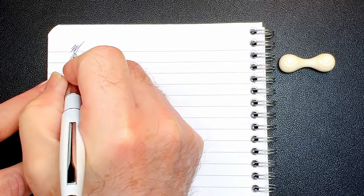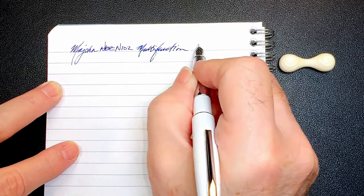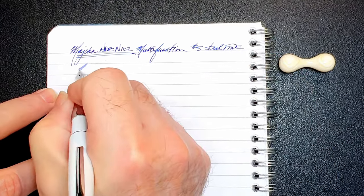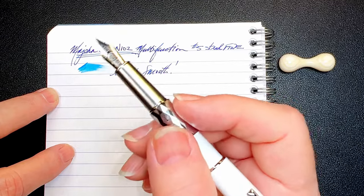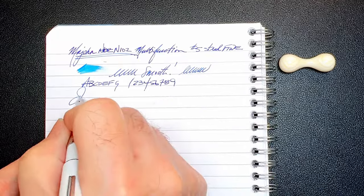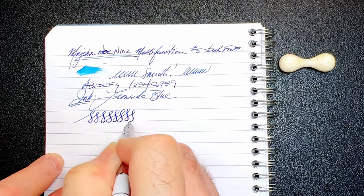We're back with the writing portion of the review. This is Clairefontaine 90 GSM paper and this is the Madgon N102 multifunction pen. It has a number five size steel fine nib. Let's check the wetness — it's nicely wet for a fine nib and very very smooth indeed. I'm surprised, as I don't think I've ever written with a Moon Man Super Quality number five size steel nib that wasn't a total disappointment. This one is very very nice. The ink is Leonardo Blue.